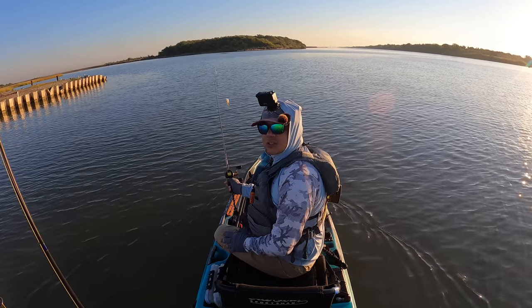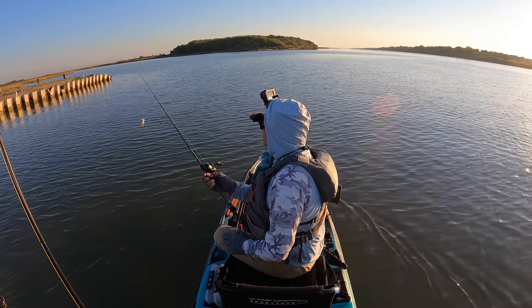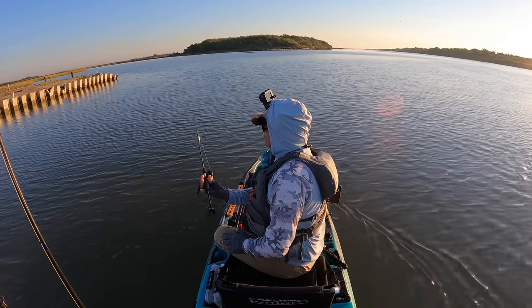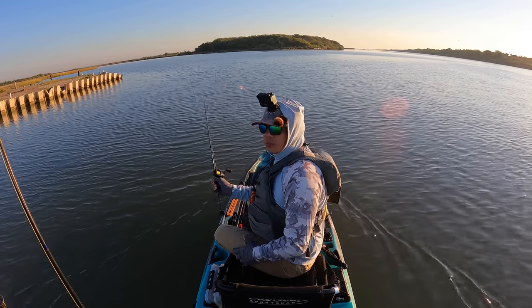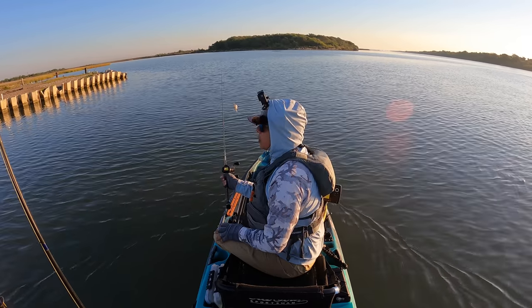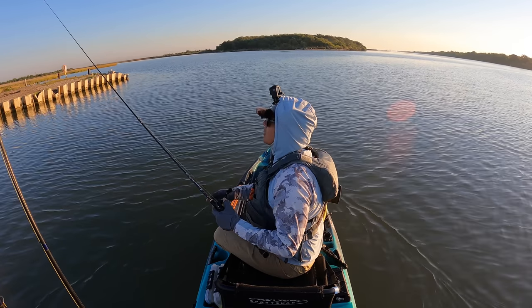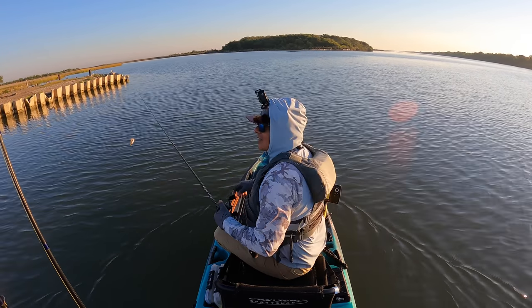We've got blow-ups against this bulkhead, so what we're going to start off with is an old 18 buoyancy rod — this is medium light power with a fast action tip. We've got a Lew's Pro SP spooled with 20-pound braid, a 15-pound fluorocarbon leader, and a Bug's Trout lure — this is a new one right here, so we're gonna see how it's going to perform out here. Let's get started.